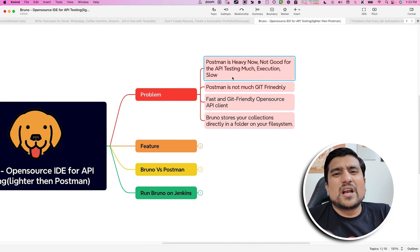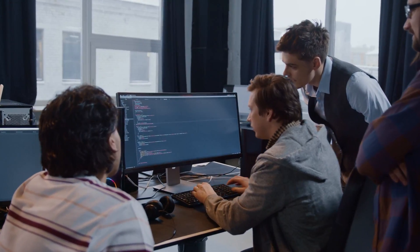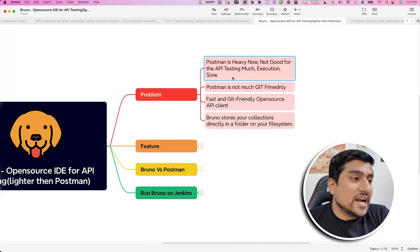There are a couple of problems with Postman nowadays. It is heavy, not good for testing. Postman has added so many features — a mock server, hundreds of other things like API development, documentation, proxy servers, monitors and everything — which as an API tester we don't need. Even with 16 GB of RAM, my Postman gets stuck many times. If I want to use IntelliJ with Postman, it struggles to load. And it is not much git-friendly.